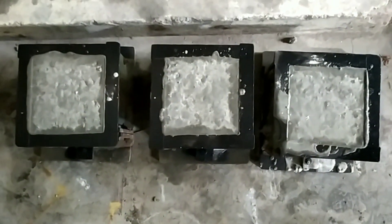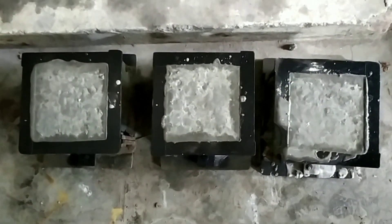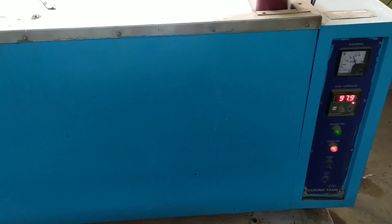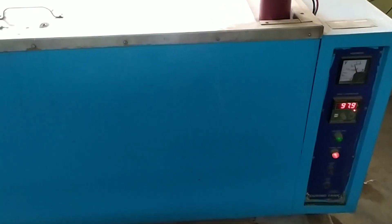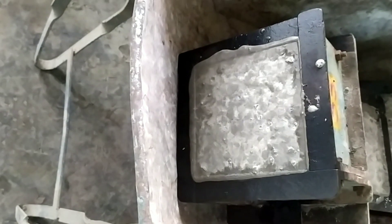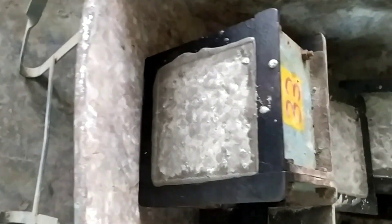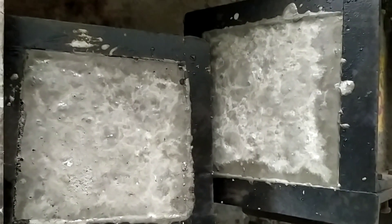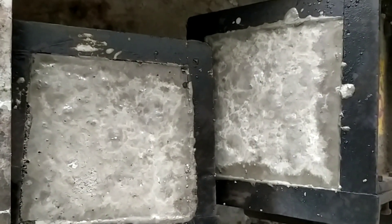For the casting we have used OPC 53 grade cement. This is the accelerated curing tank in which half of the tank is already filled with water heated up to 78 degrees Celsius. We need to keep the standard specimens of size 150 by 150 into the accelerated curing tank.